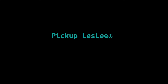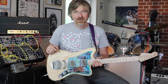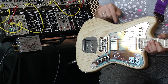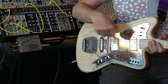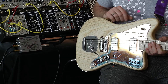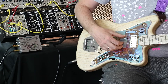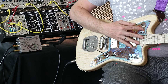I'll quickly explain how the Leslie is working. It's a circuit built into the guitar and it automates the toggle switch. Once I activate the Leslie, it will alternate the pickups at a certain speed. I can adjust the speed here on this wheel and adjust the intensity here. I can quickly show you how it sounds — this is the normal guitar, and now I activate the Leslie.